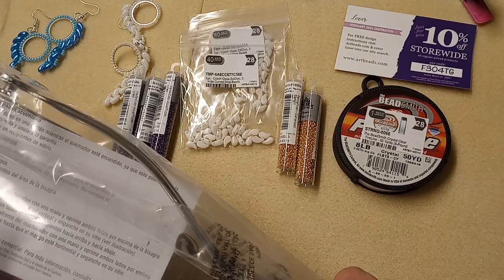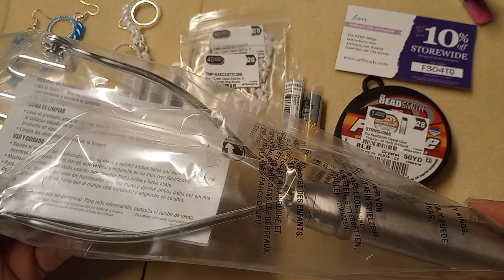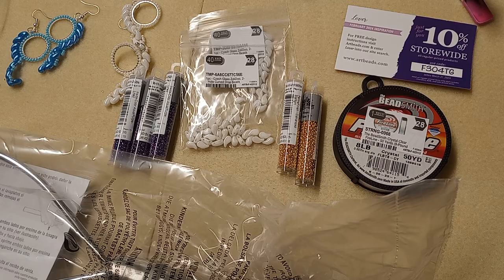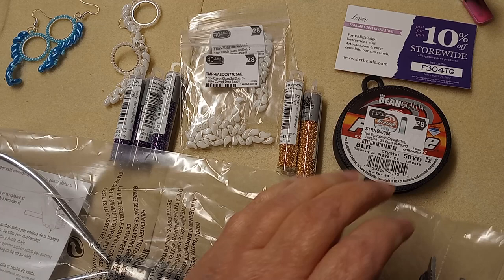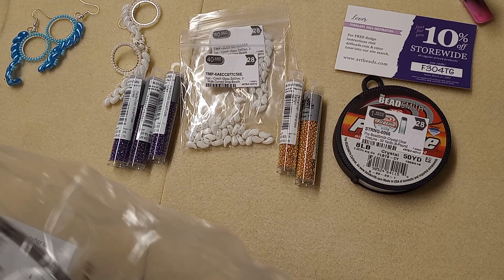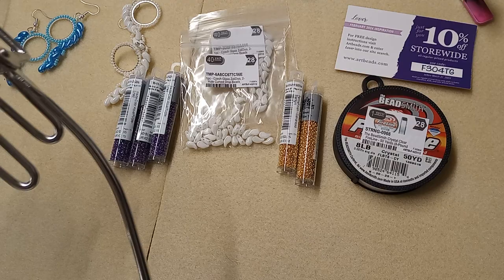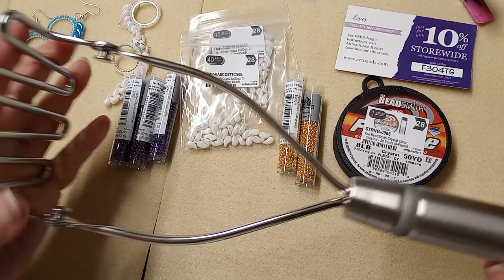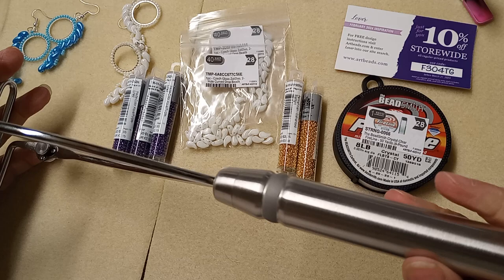Let me get a pair of scissors and get this plastic off and check this potato masher out. Isn't it terrible when you get excited over a potato masher? I have put my potato masher in the oven to dry them before. Look at that — oh my gosh, that is a meaty potato masher, I like that!